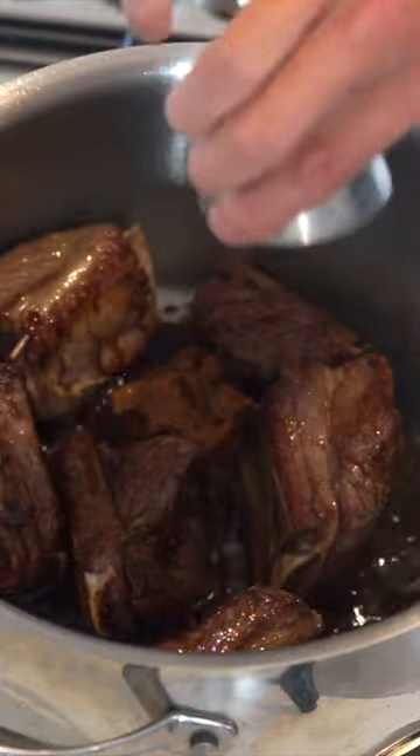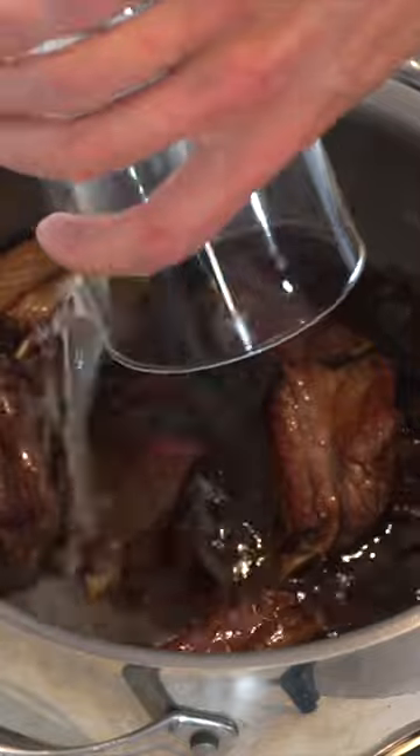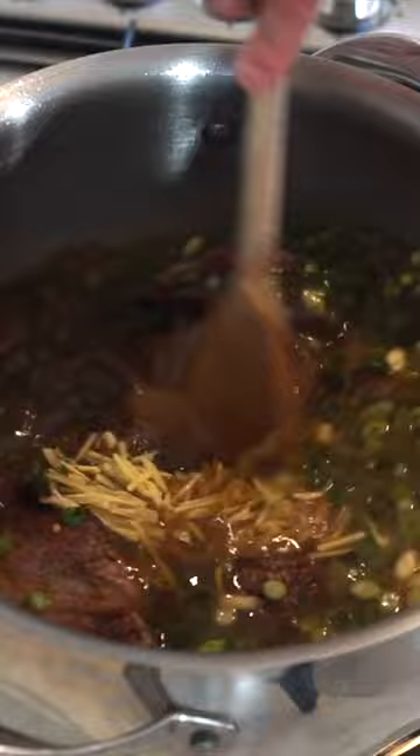Add in 2 tablespoons of red miso paste, 90 milliliters of soy sauce, 130 milliliters of mirin, 1.7 liters of chicken stock, and 8 thinly sliced spring onions, saving some for garnish, and 15 grams of julienne ginger. Mix to combine, bring to a boil, cover, reduce heat to low and cook for 45 minutes.